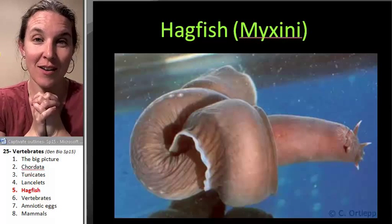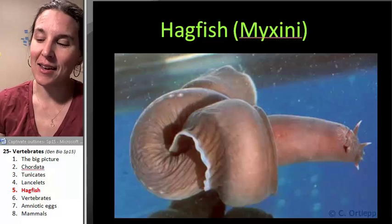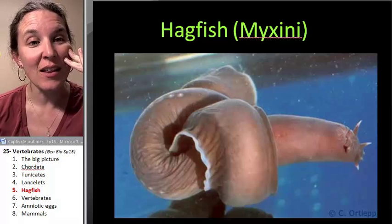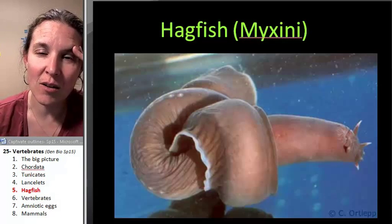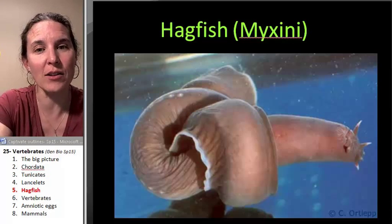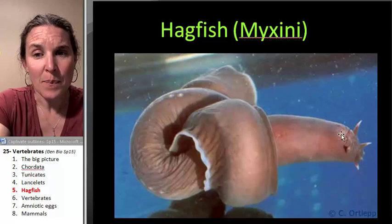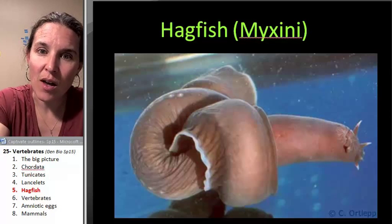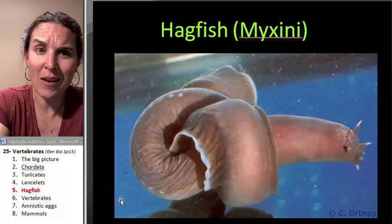If there is any critter on the planet that I love... I can't even say that because as those words were coming out of my mouth I thought, what about the anglerfish? The anglerfish is so cool, but the hagfish — oh my gosh, the hagfish is cool. Look at it. First of all, it's got this creepy face. It does have a cranium, but it does not have vertebrae yet, but it does have a notochord. And look at how it can tie itself in knots — that will actually help you remember that we don't have vertebrae yet.